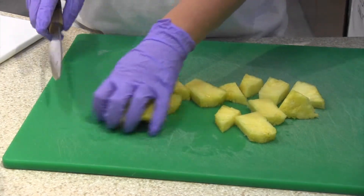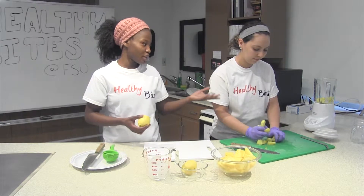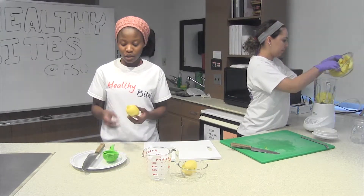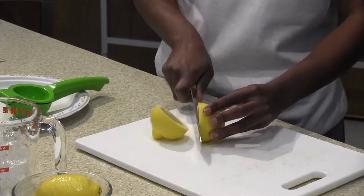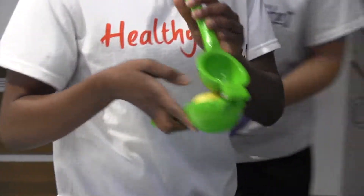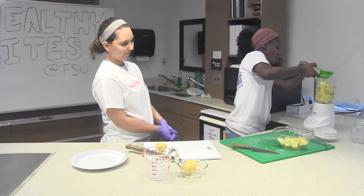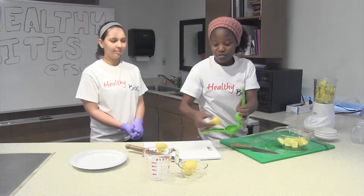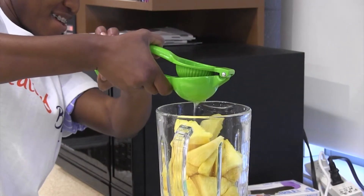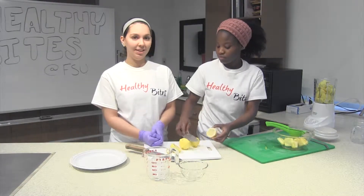Once we're done cutting up our pineapples, we can add them to the blender. The next step will be to juice our lemons and put them in the blender. I like to roll the lemon a little bit to make it softer, then slice them crosswise and put the cut face into the squeezer to make it easier for the juice to flow through. This is going to require a little bit of muscle work — you want to squeeze as hard as you can to get all the juice out. Juicing the lemons as hard as you can will increase the vitamin C content.